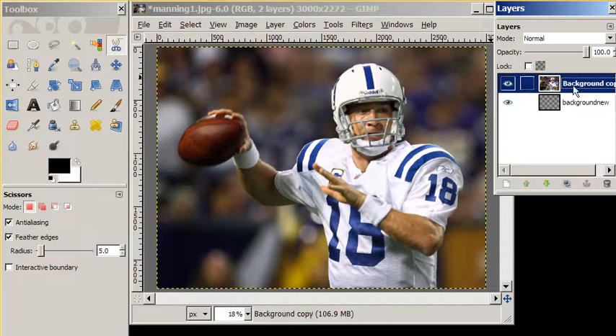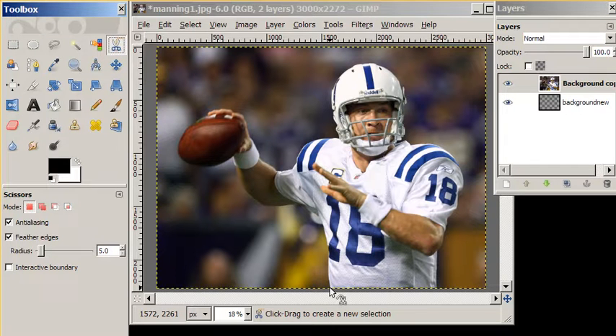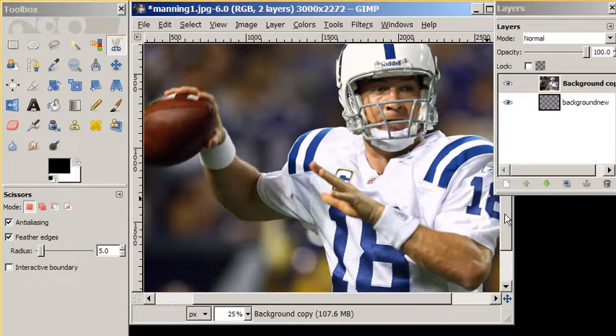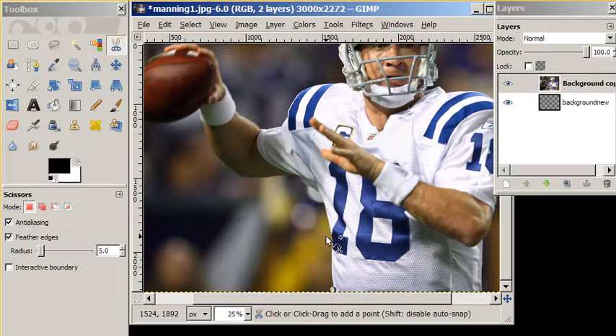Now we're ready to get to work. We're going to use the scissor select tool. The scissors are intelligent, meaning they will try to follow the curves on Peyton Manning's body. So we're going to zoom in here just a little bit so you can see. We're going to go up to his armpit, and notice it's drawing a line following the curve of his body.